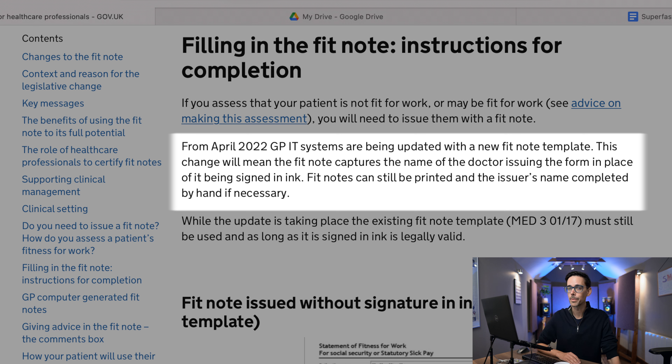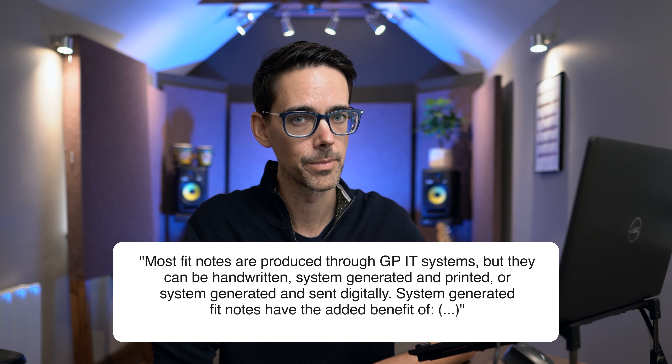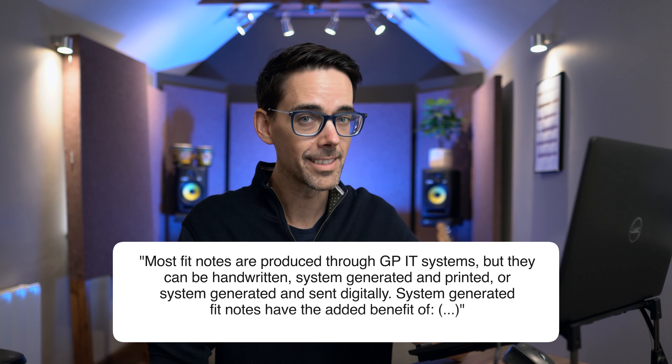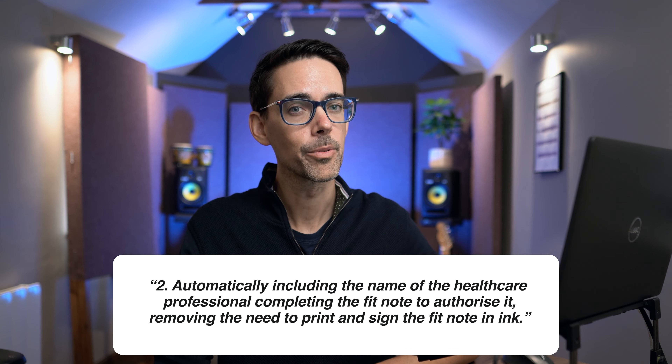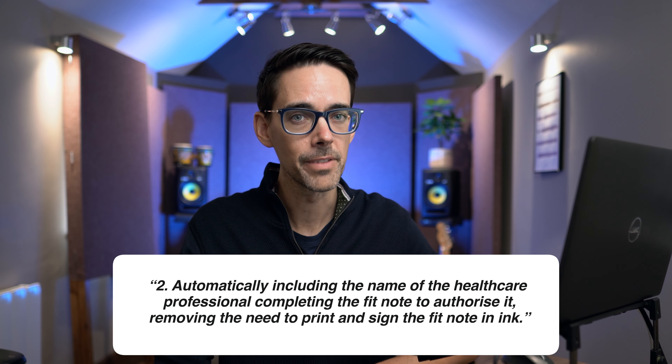Fit notes can still be printed and the issuer's name completed by hand if necessary, but they really shouldn't, because that is just an absolute waste of time. Most fit notes are produced through GP IT systems, but they can be handwritten, system-generated and printed, or system-generated and sent digitally. System-generated fit notes have the added benefit — you can read the full list via the link in the description below — but my favourite is point number two: automatically including the name of the healthcare professional completing the fit note to authorize it, removing the need to print and sign the fit note in ink.